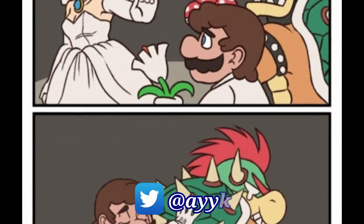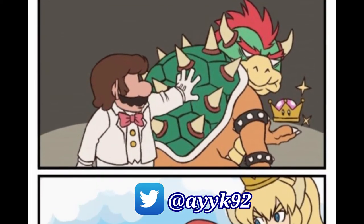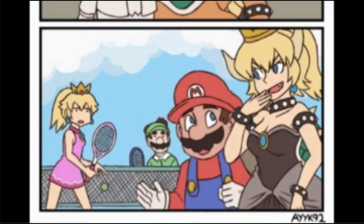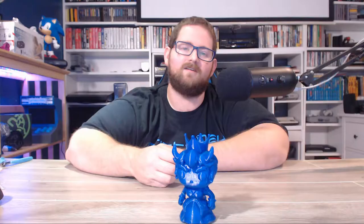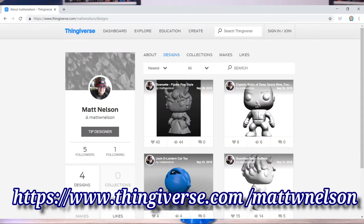It didn't take long for the internet to start running with it, and somebody drew a comic where that mushroom was given to Bowser, turning him into a new character called Bowsette. Ever since then, the internet's been flooded with comics, and Thingiverse is also filling up with models. One of my buddies, Matt, who's designed some other figurines before, decided to take a stab at designing a Funko Pop version of Bowsette. And this is her.